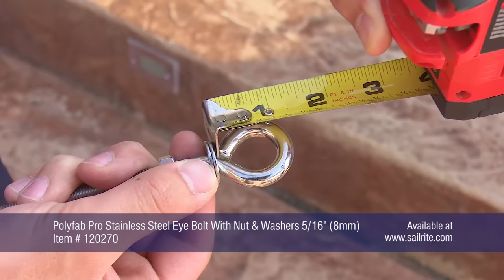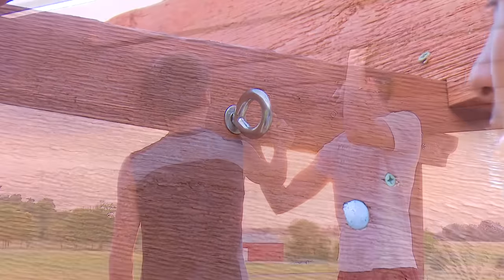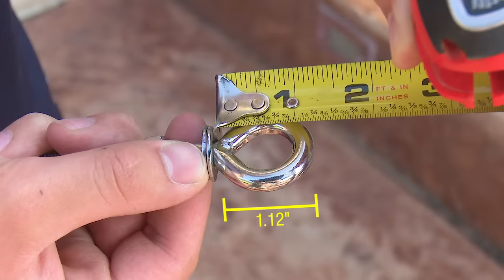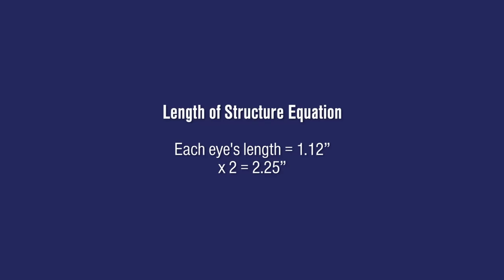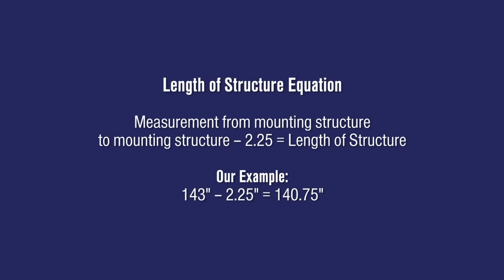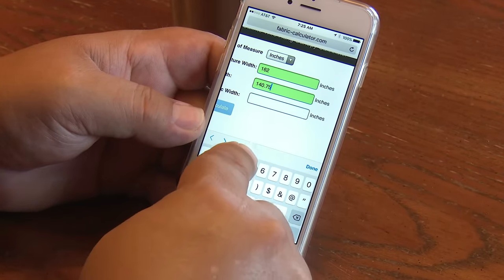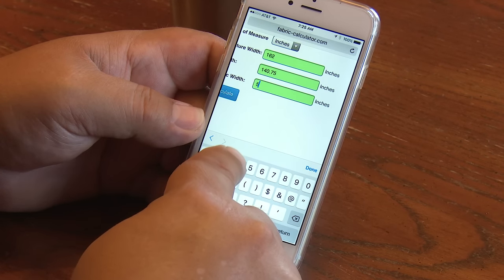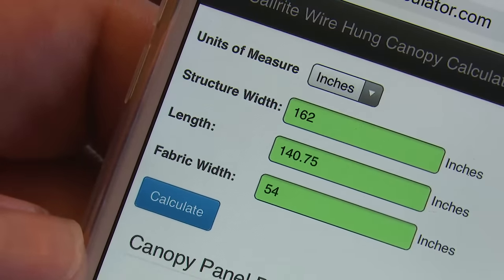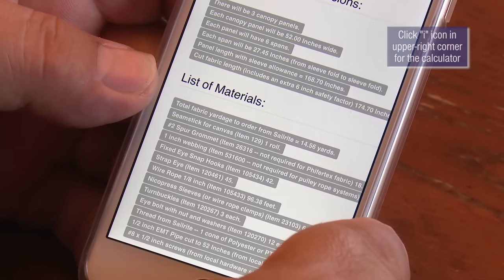We need to take into consideration the length of each eye bolt — ours measures one and one-eighth inch. Each span will include two eye bolts, so we subtract the eye's length from our measurement: 1.12 times 2 equals 2.25. We take the length measurement and subtract 2.25, then enter that total into the calculator. Our structure's width is 162 inches, length is 140.75 inches, and we'll use a 54-inch wide fabric.